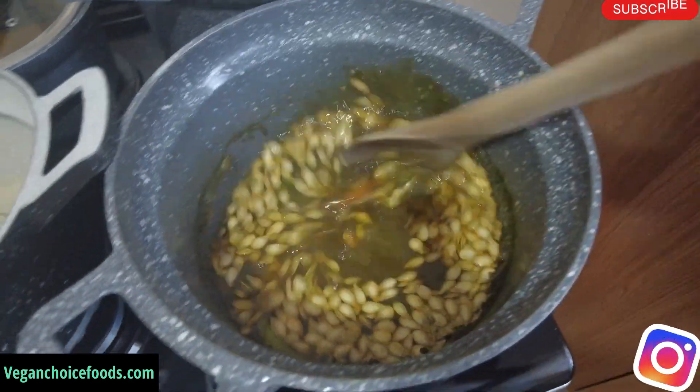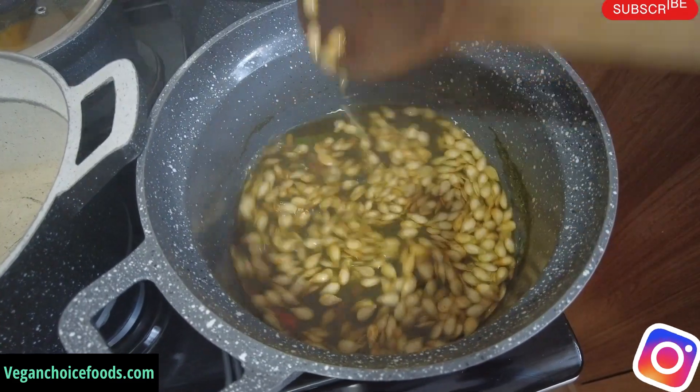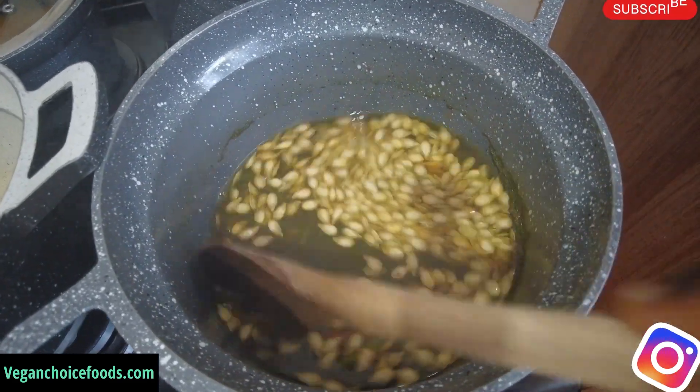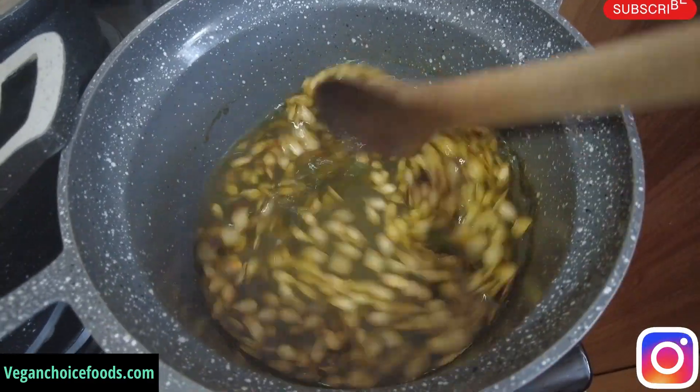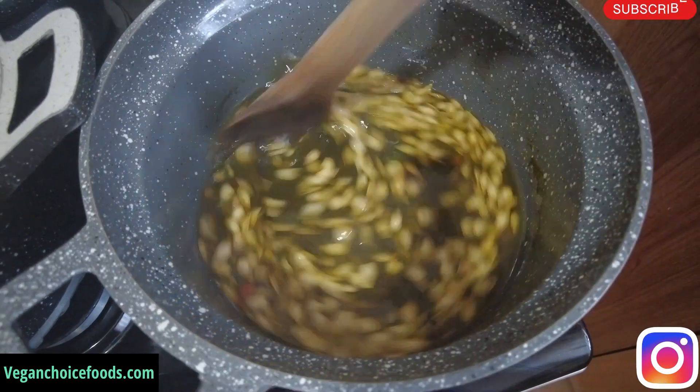As you can see, the pumpkin seed is boiling up with the nettle powder and the cayenne pepper. What I'm going to do, family, is blend this up and add a little olive oil. Watch me do this.